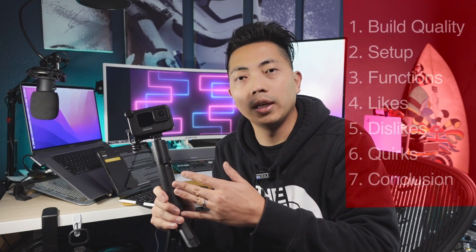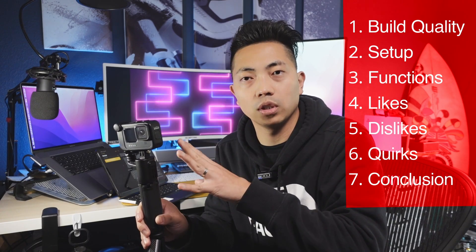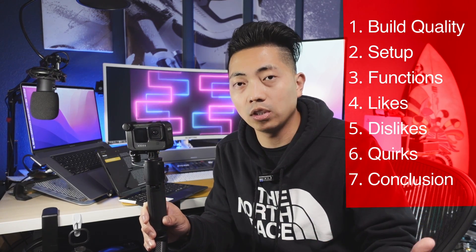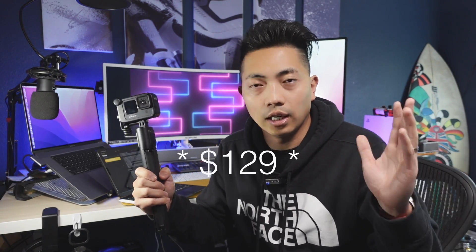We're just gonna take it out. So for the benefit of your time, I'm gonna include time codes in there, so feel free to skip ahead. The first thing we're gonna walk through is the exterior and build quality. Then we're gonna walk through how to set this camera up with the Volta grip. From there, I'll walk you guys through some of the functions, things that I like, dislike, and the quirky things that you should look out for. At the end, I will give you guys my thoughts about the GoPro Volta grip, and whether or not this is worth the $120 that it is priced at.